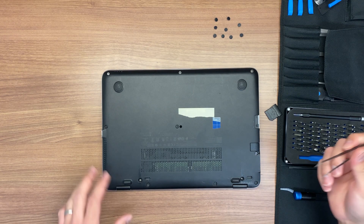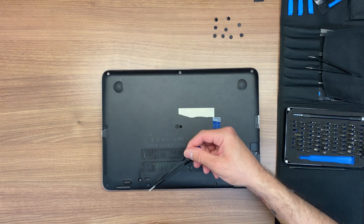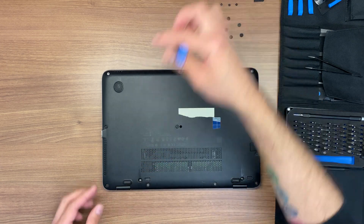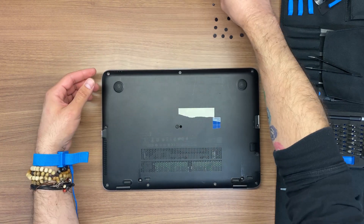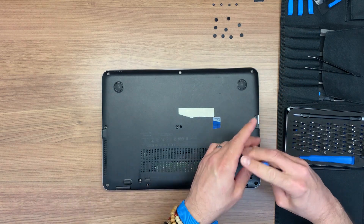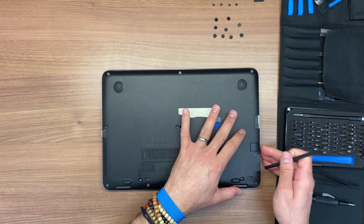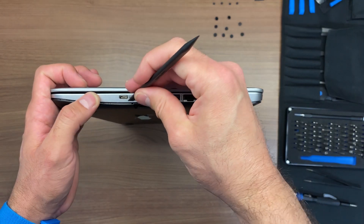After the screw covers are removed, there are 10 Phillips screws that will need to be removed as well. This is to be able to pry out the bottom plastic case and get to the internal components. Once the screws have been removed, we can proceed to pry out with the flat end of the black stick, making space between the bottom case and the top case.